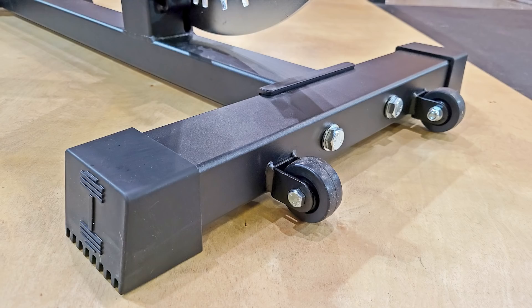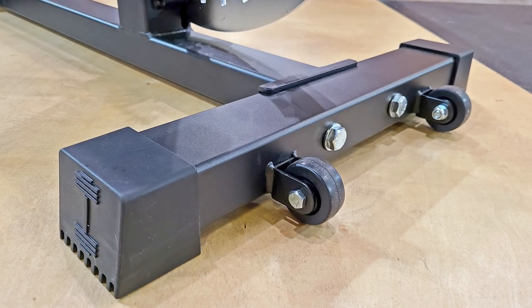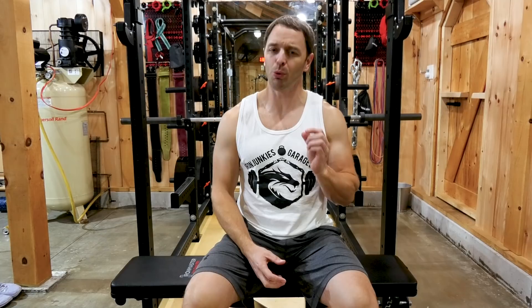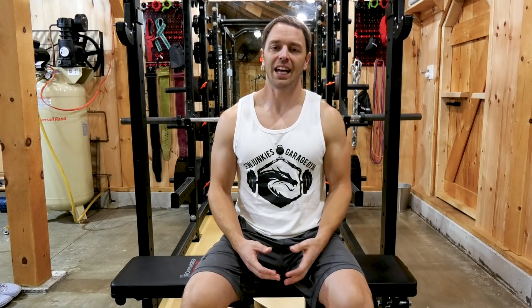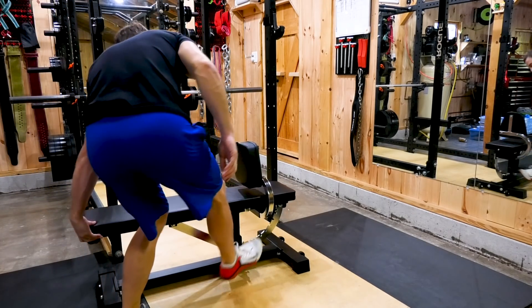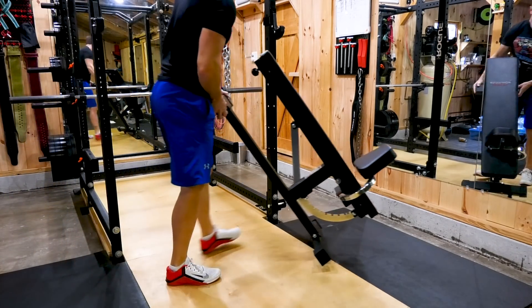It has wheels and rubber feet in a similar fashion to a Rep AB5200 or AB5000. The wheels are functional, though they're kind of small and wimpy looking — it almost makes me feel bad for picking on Rogue in my adjustable bench 3.0 video. This also doesn't have wheel guards like the AB5000. Maybe it's not as much of an issue because they're so tiny, but I still feel like Winnie's going to eventually hurt herself on these things. There's no handle, but it's pretty light and easy to move around.